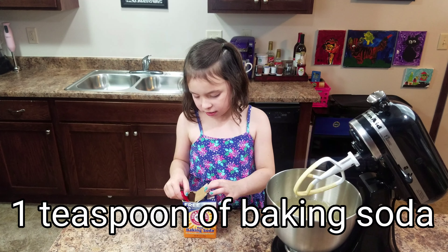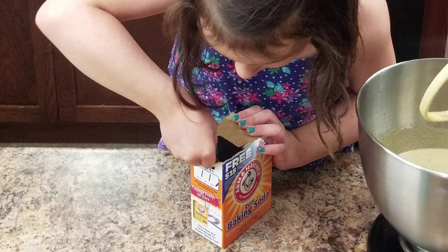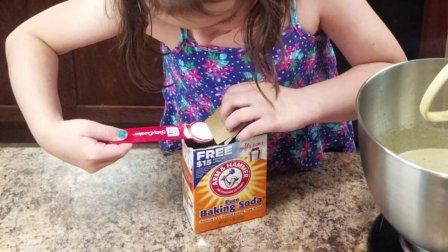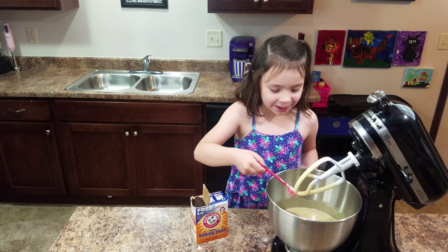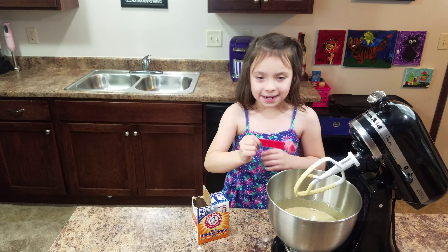This is baking soda. I just want a little switch here — see this little thing? We're going to do this. And as you can kind of see, it's barely there and we don't have to do anything but do this. And it's a perfect measure.